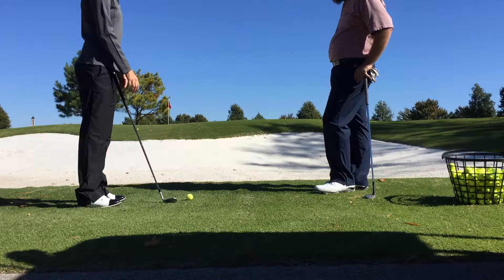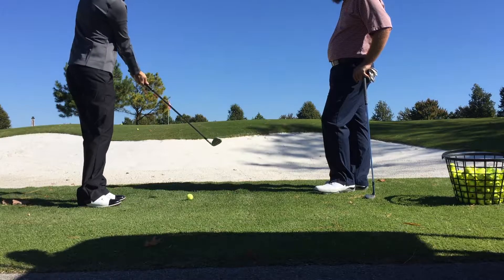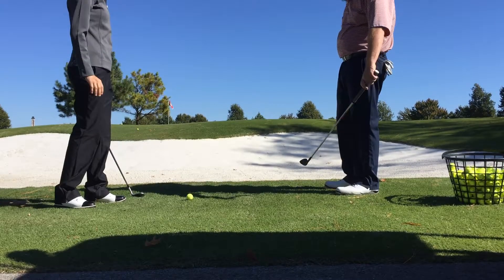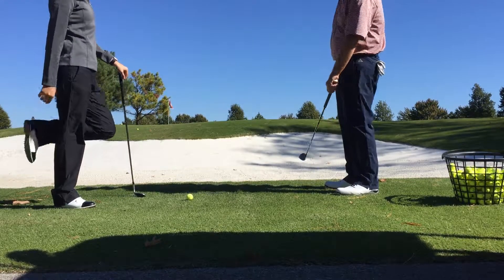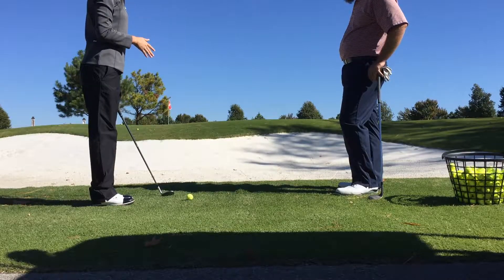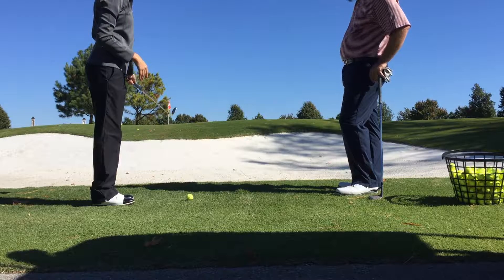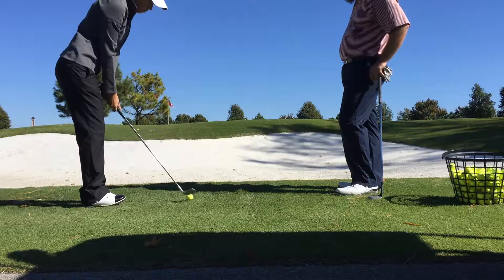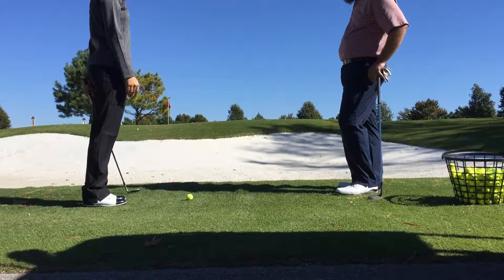And then when we hit a pitch shot, do you normally want the club head to feel like it's behind your hands? Typically I try to get, like, feel like I'm hitting it with the back of my left hand. So we're going to switch up your thought process here. We're going to have you feeling like that club head comes in front of your hands, using that bounce. A lot of times people will tell you to open up that club face and try to play that fancy flop shot.